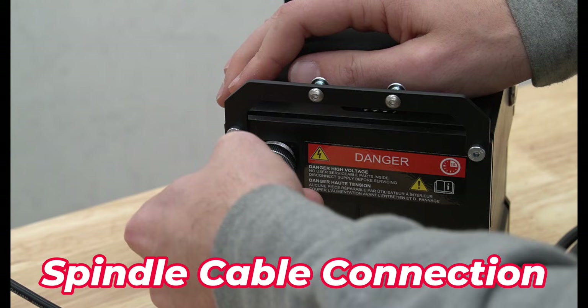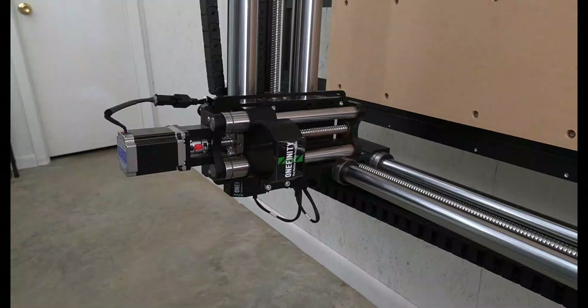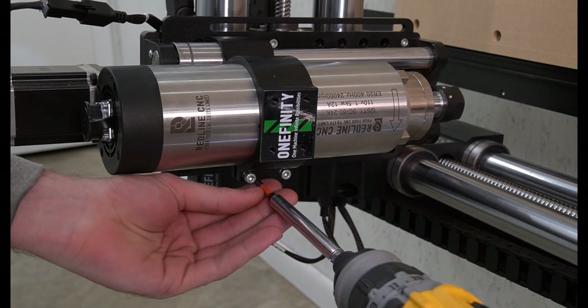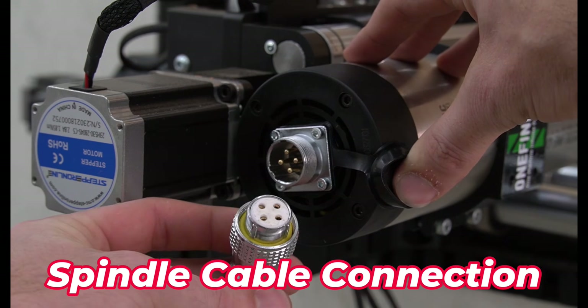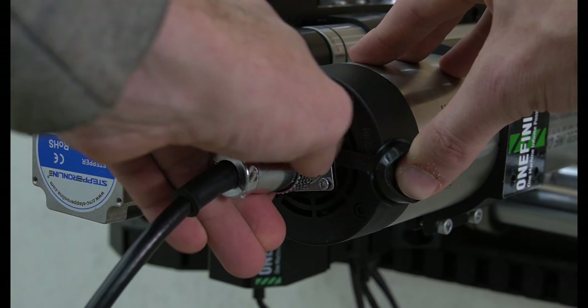Next we'll install our spindle cable to our VFD, aligning the pins then screwing it in place. Then we're going to mount our spindle into the spindle mount on the Onefinity. With the spindle in the correct position we'll use a 4mm hex key to secure it in place. Then we'll attach the spindle cable to the spindle motor, aligning the pins, pushing it in, and twisting clockwise to secure it.